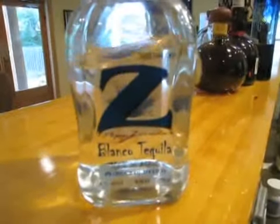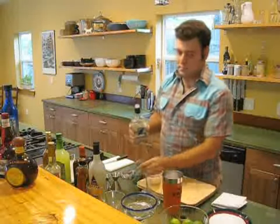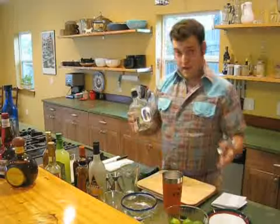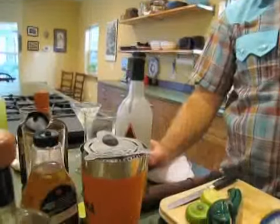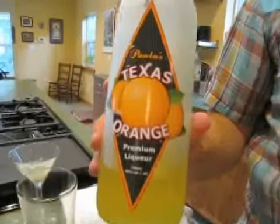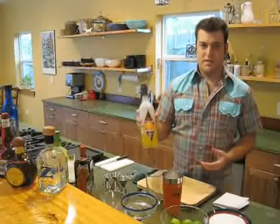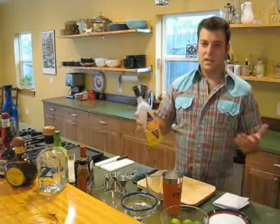The first one, of course, is the tequila. I like to use Pepe Zavala — Z Pepe Tequila. It's not made in Austin because by definition tequila has to be made in Mexico, but it's owned by a local Austin company. The other ingredient that you need is an orange liqueur. An orange liqueur is going to add sweetness and an orange flavor and really balance out the drink. The one I prefer to use is Paula's Texas Orange — it's made right here in town.